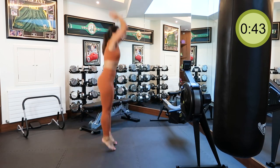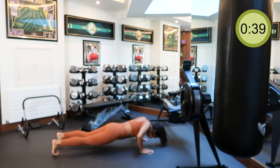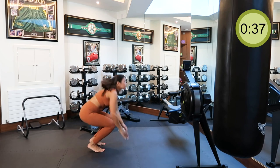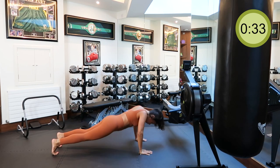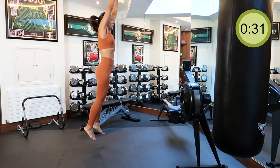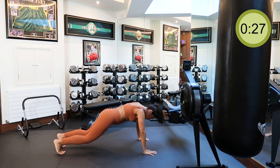I was told by my trainer burpees is one of the quickest fat-burning exercises. If you have a major cheat meal, do this for two minutes straight — keep going and you'll burn it right off. That's one of the reasons why I love this workout.